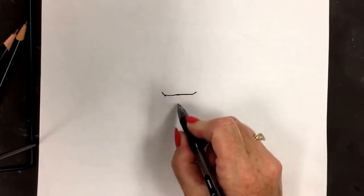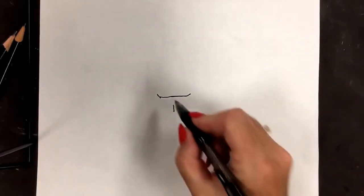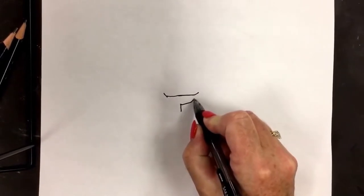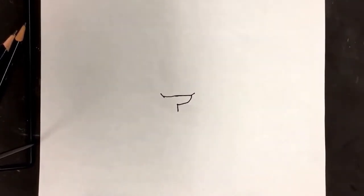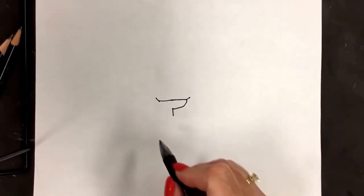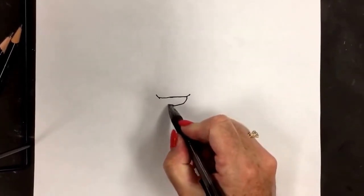Underneath, skip a little space and put a number one. Skip a little space and put another number one. Take the top of the number one and go over and up to the edge. Notice I didn't touch where I bent up. Do the same on the other side — over and up. We've just formed his nose.